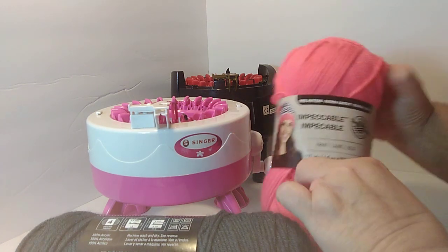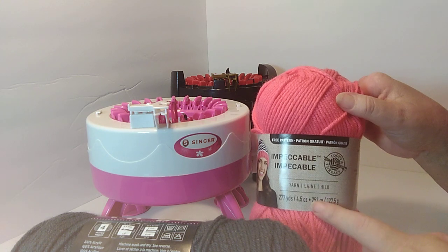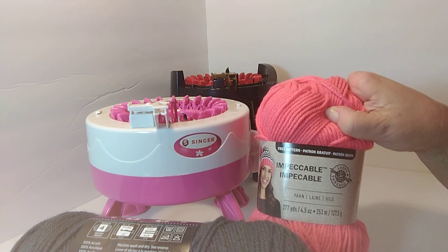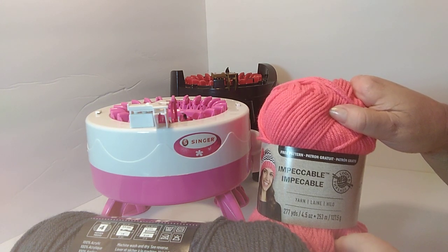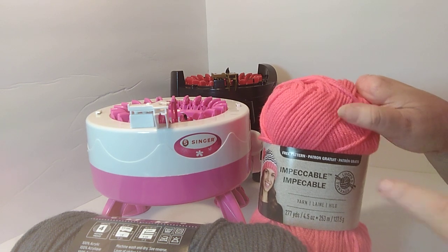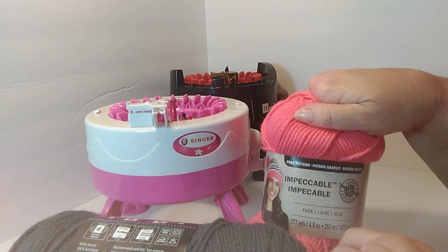I'm also able to use the Impeccable yarn from Michael's Loops and Thread, and also Vanna's Choice. I find those yarns work really well for my machine. And sometimes the Mainstays brand from Walmart will work in the machines well too. The maroon yarn did not want to work, but the other colors did. So it just kind of varies for each machine — I can't tell you exactly what yarn works really well because each machine is going to be a little bit different.